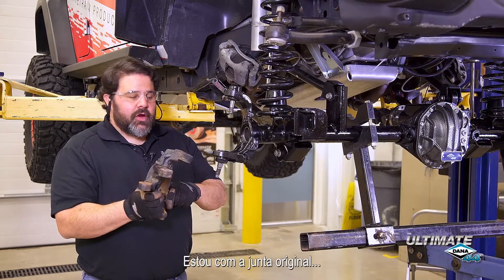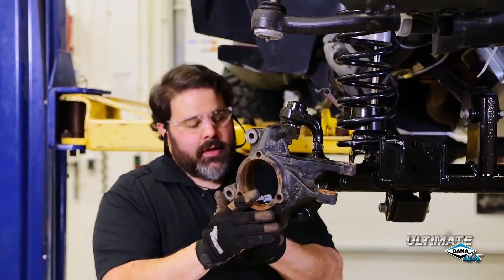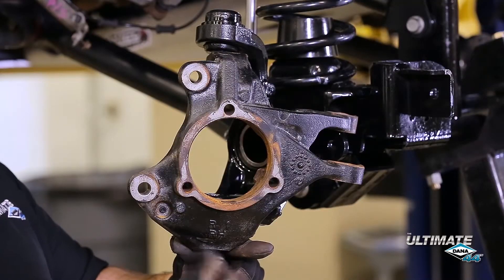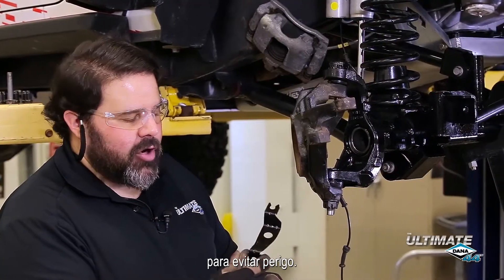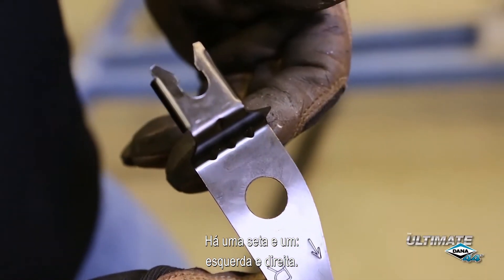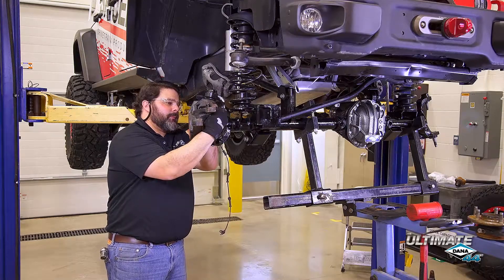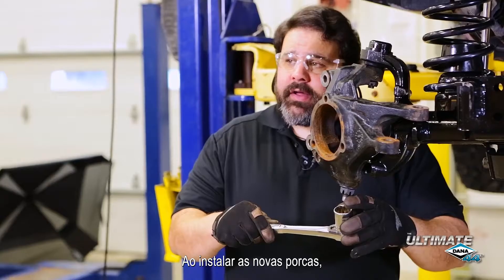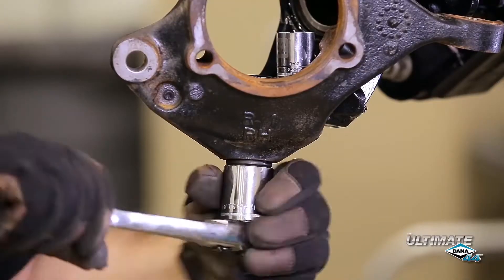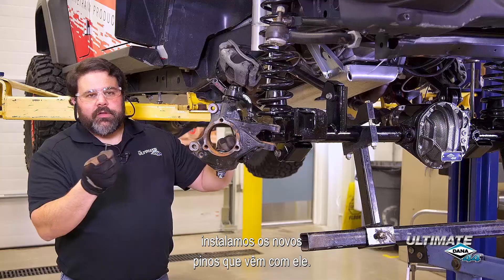It's time to install the wheel end. We have our original knuckle and we're going to install that on the new ball joints. We're going to use the new ball joint nuts that were supplied with the Ultimate Dana 44. Dana also includes the ABS wire bracket to keep it out of harm's way — make sure you don't forget to put it under the upper ball joint nut when you install it. There's an arrow and a left and right designation; the arrow goes toward the front. When installing the new ball joint nuts, refer to the factory service manual for proper torque specifications and installation sequence. Once tight, install the new cotter pins that come with it.